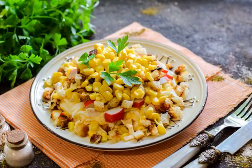We are preparing a crab salad novelty with crackers, corn, and eggs. This is a great option for a festive table, which, among other things, turns out very tasty, budget, satisfying and beautiful.